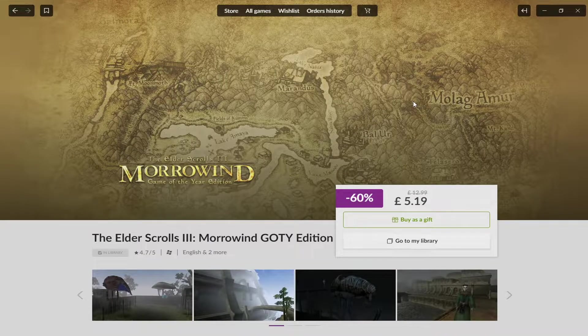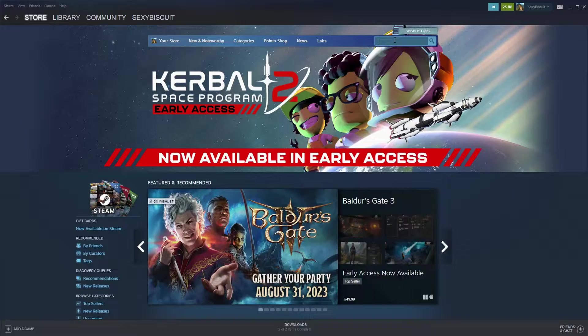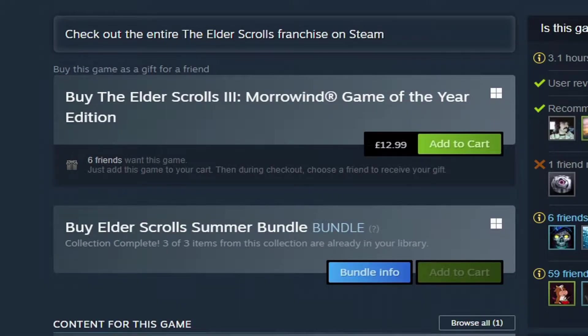First things first, you're going to need a copy of Morrowind. As luck has it, it's currently on sale — you can get the Game of the Year edition on Good Old Games for £5.19, which is very good. If you're not on Good Old Games, you can also head over to Steam where the game is currently £12.99. I highly recommend Good Old Games, because it also comes with a couple of extra fixes.